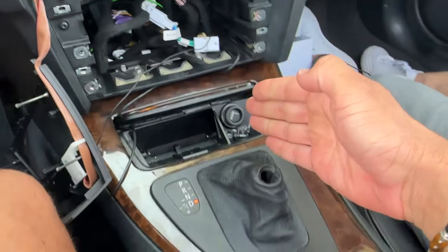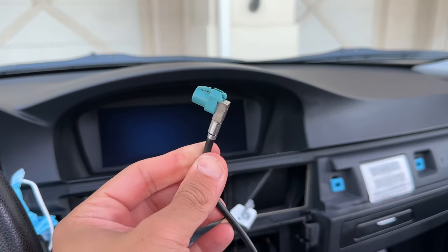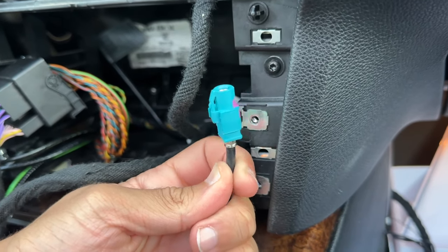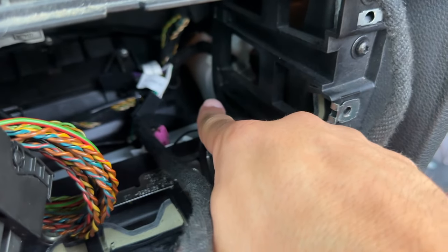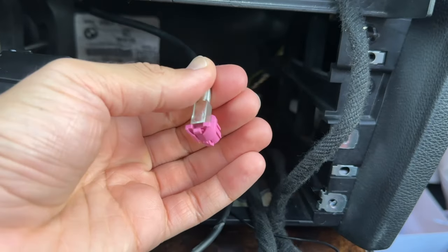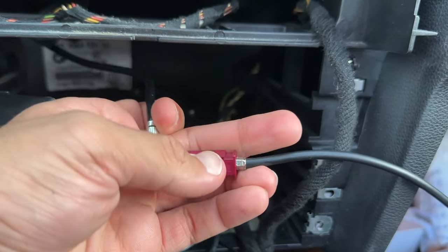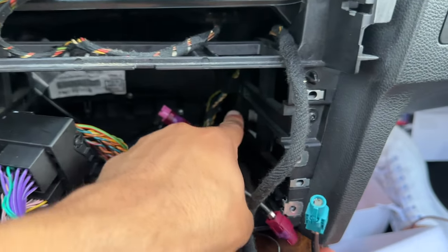Now grab the blue LVDS cable and plug it into the purple connection. Grab the other end of the LVDS cable and route it down underneath — you can see it comes out the other way right here. Then grab the OEM purple cable; the cable provided with the Beamer Direct unit is going to slide right into place. Grab the other end of the purple cable and route it down underneath to come right under the kick panel, just like the blue one.